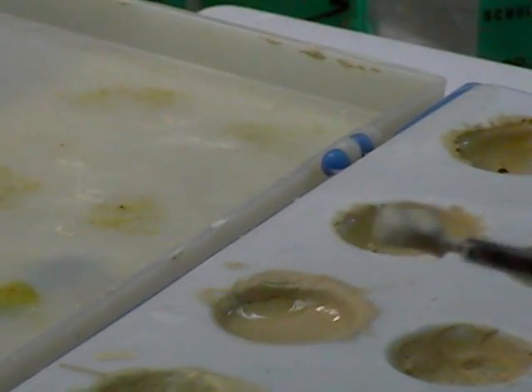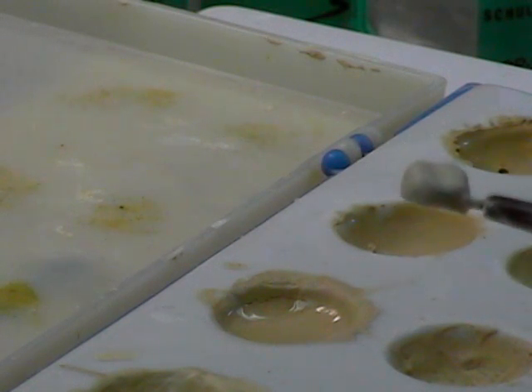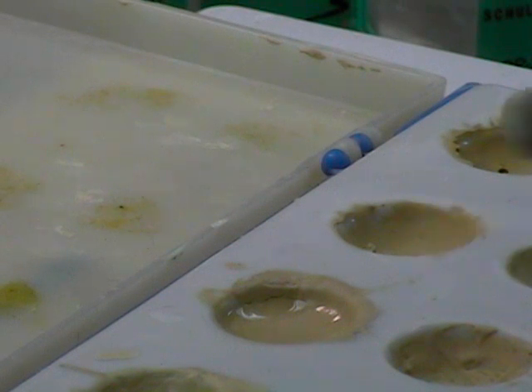We have fired our first opaque layer and we can see that we have a little bit of uncovered areas, especially where the angles of the copings are, the corners there — right by the edge sometimes it thins out.